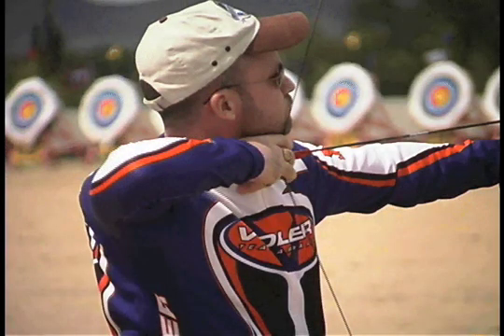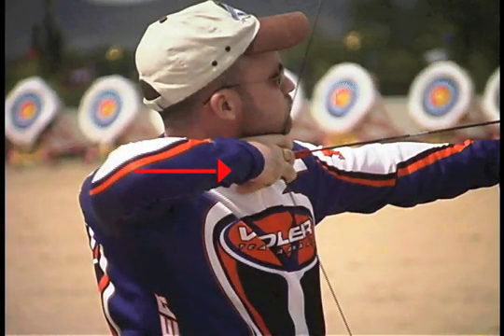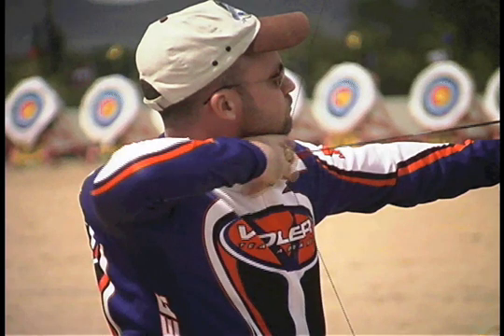Here we see an archer with a dual flaw: a wrist snap in and a swing-out follow-through. But he separates them — that is why the swing-out does not affect his shot.